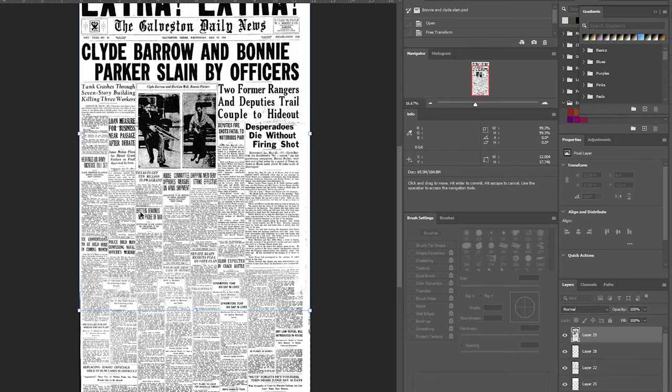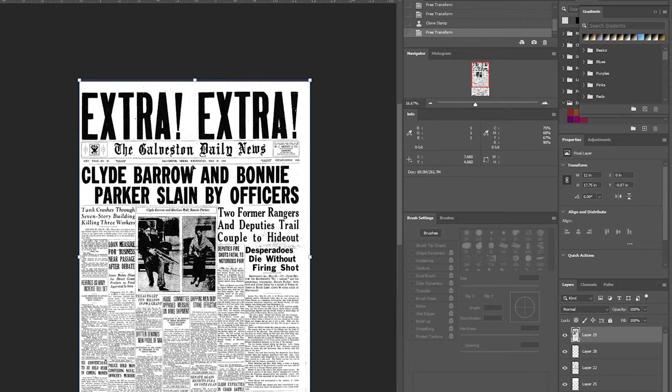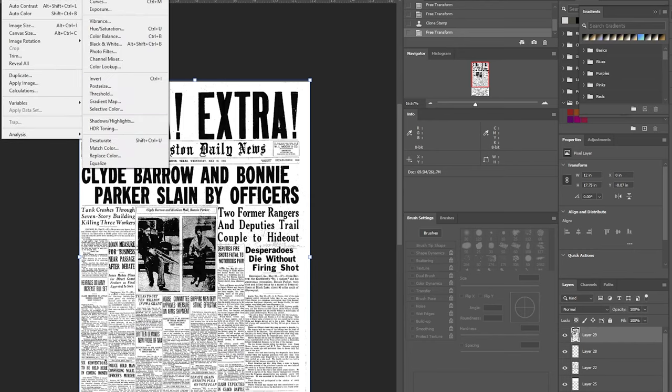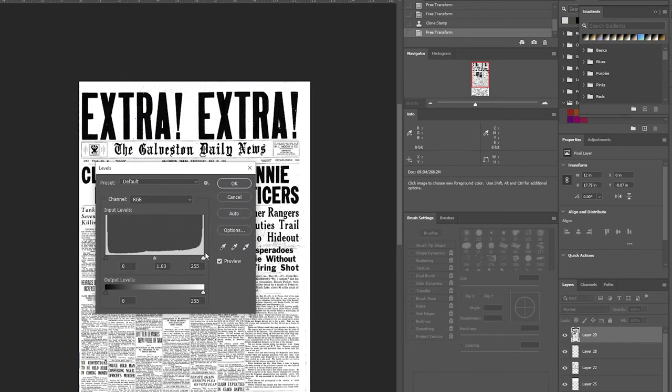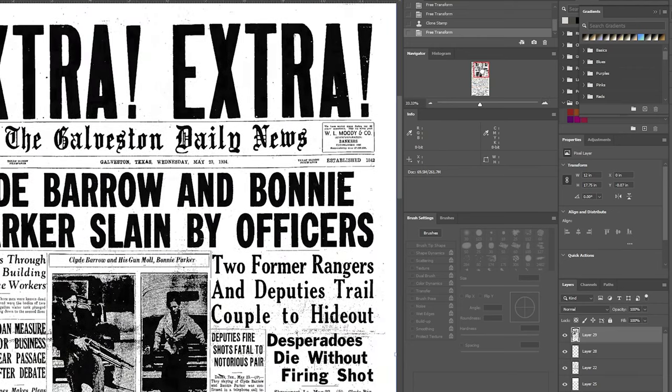Since I'm only interested in the top half where the headlines are — the bottom half would be folded and you wouldn't see it — I can use the clone tool and blend it in, as I did with this one. If I turn off the top layer, the bottom layer is just another vintage newspaper that I layered in there and cloned to blend more easily. Then I clean it up using levels or a curves adjustment layer to add contrast, and I clean up any dirt spots from the original scan.